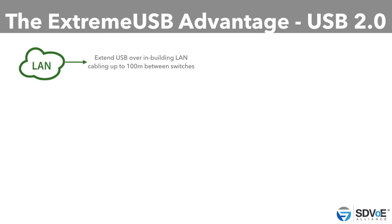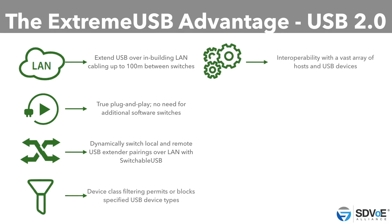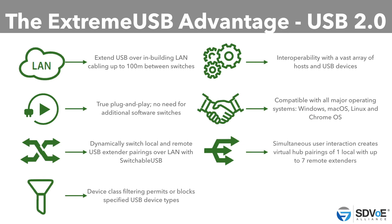Why use Xtreme USB? Many, many good reasons. First, we're the only USB 2.0 solution approved by SDVoE. This technology is already available in your SDVoE system, so if you don't take advantage of it, you might be leaving money on the table — there are so many additional features you can offer to your end customers. We're truly plug and play, meaning no need to install new software drivers; just plug it in and it works. We have best-in-class interoperability with a variety of USB devices, constantly working with the best USB partners to support the latest cameras, audio devices, and speakers. And we work with Windows, Mac OS, Linux, Chrome, and all major operating systems.